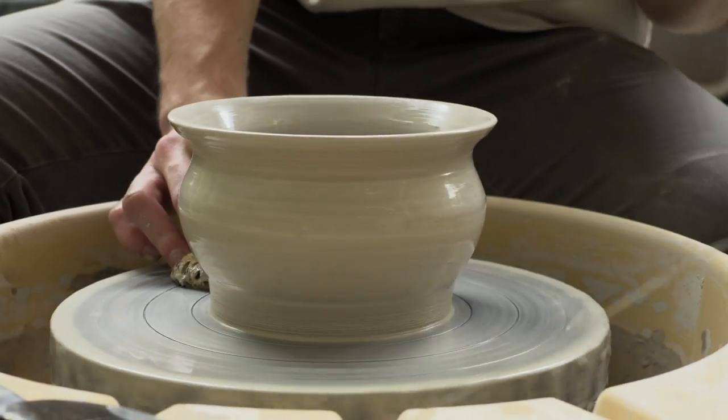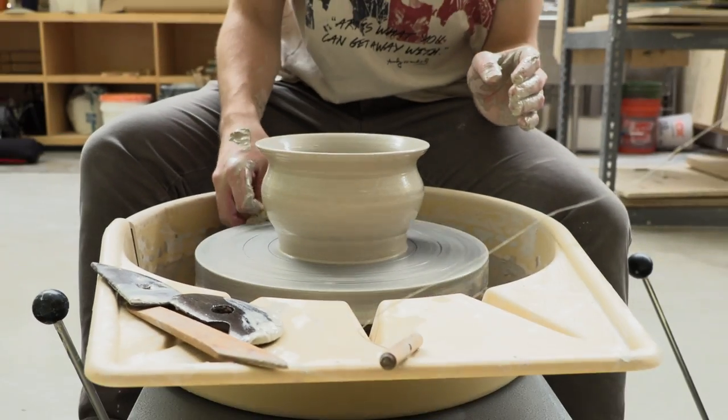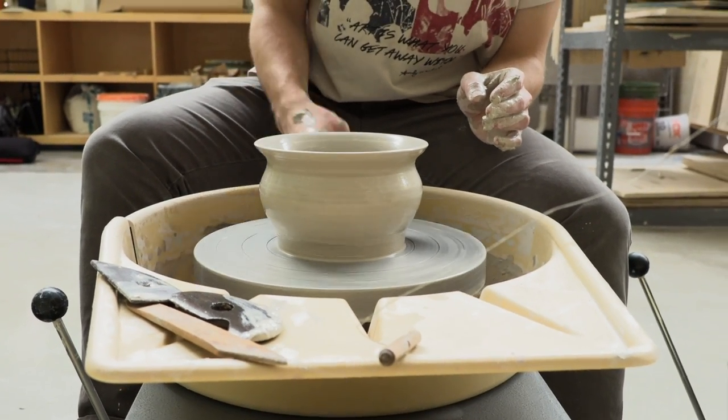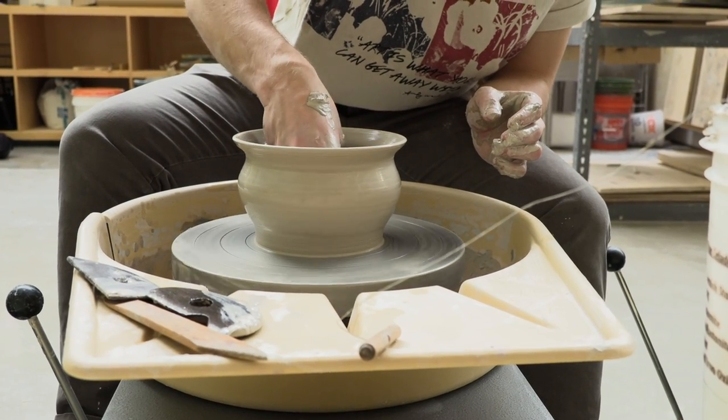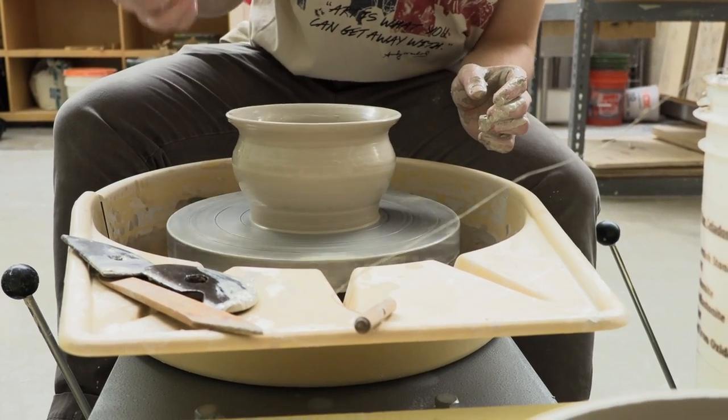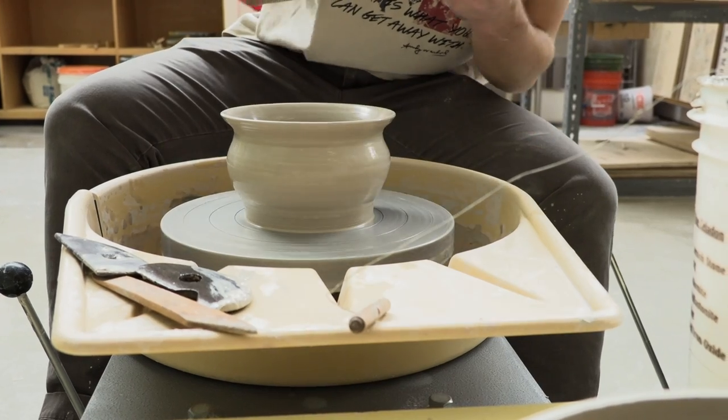Now that we have our desired form and shape, we can let the clay set up and dry a little bit so that taking the bowl off the wheel head will be much easier.